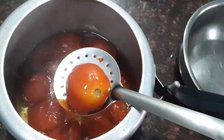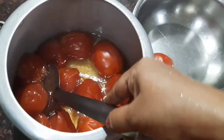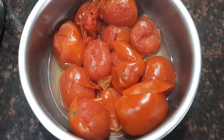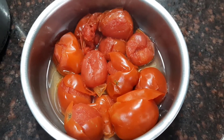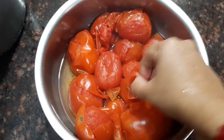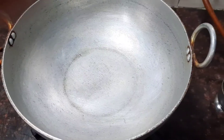Now remove the tomatoes from the cooker and keep them in a separate pan. Allow them to cool. When the tomatoes are cool enough, remove the peel and keep it aside. When you're able to handle the tomatoes, just remove the peel off and grind it into a fine paste in a mixer jar. Now take a pan.